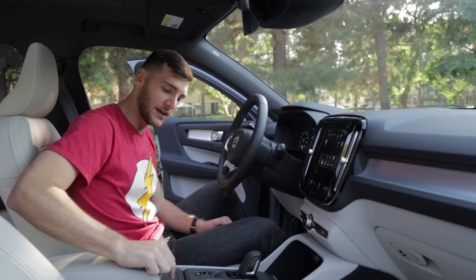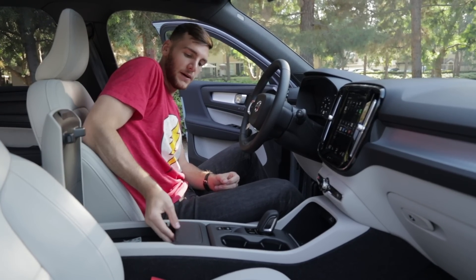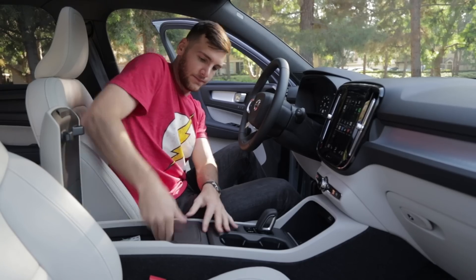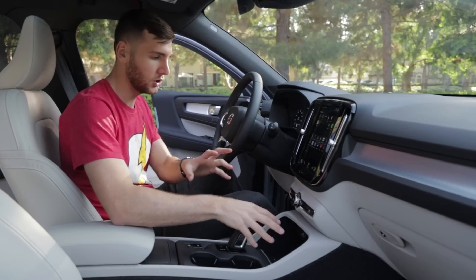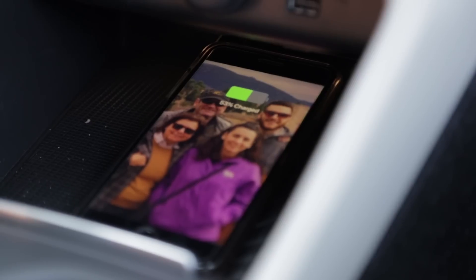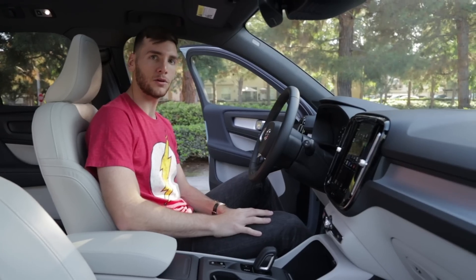There is a trash can integrated in the center console — you toss your trash in there, hit a button, the whole setup comes out, you dump it, put it back in, and you're good to go. You also have storage under the driver's seat, a bin up front for loose change, and wireless charging for your phone — I tried it on my iPhone 8 and it works great even with a case on. There are also two USB ports. The cabin feels spacious, elegant, and definitely oriented towards a youthful audience.